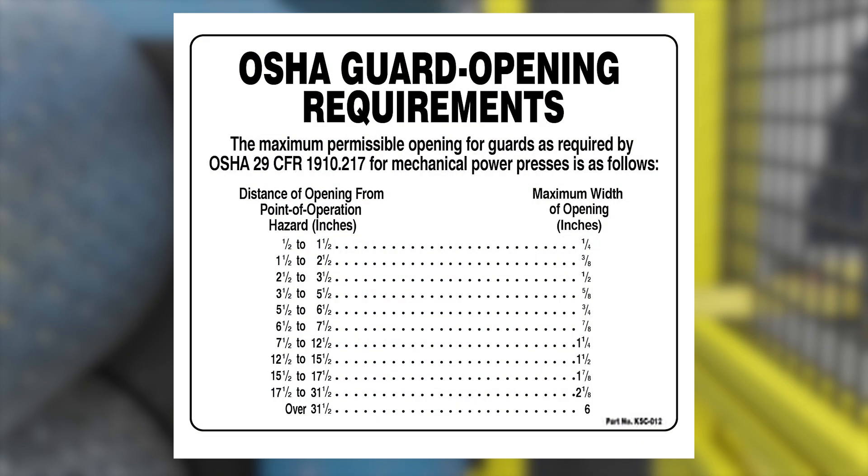According to OSHA safety standards, larger openings require increased separation from the hazard. The gotcha stick provides a standardized and repeatable method for verifying these critical distances.